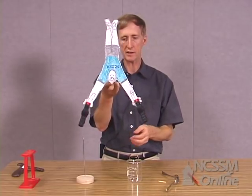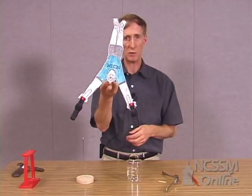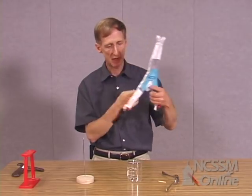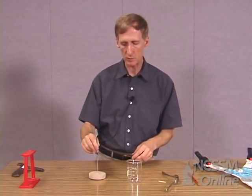Now this is a very stable object. Next we want to talk about why it is that this is stable and what the position of the center of mass has to do with that. I'll begin by looking at a different object where it might be a little bit easier to see what's going on.